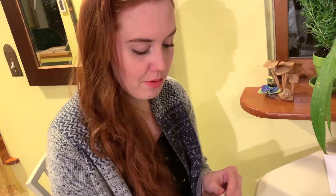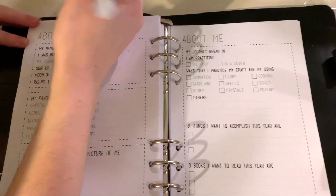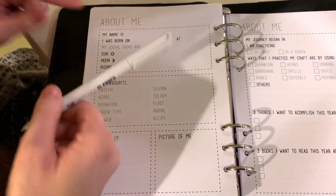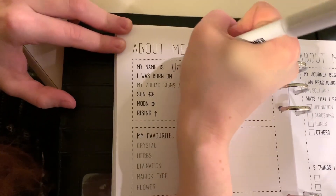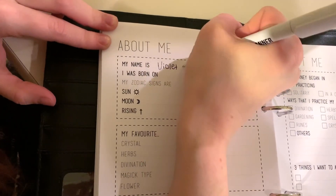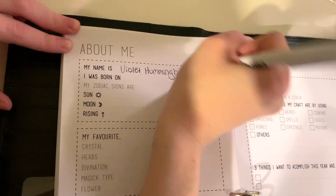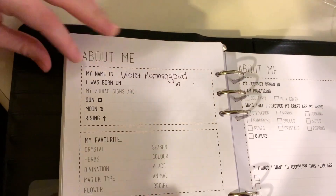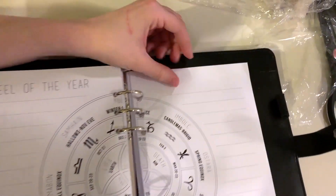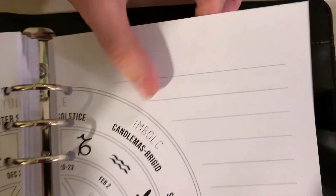Let's do a pen test. It's a twisty pen — we'll test out the pen and the paper. "My name is Violet." The pen feels pretty smooth. Let's see what it looks like on the other side — and you don't see through. I can feel it a little bit but I don't see it, so that is awesome.